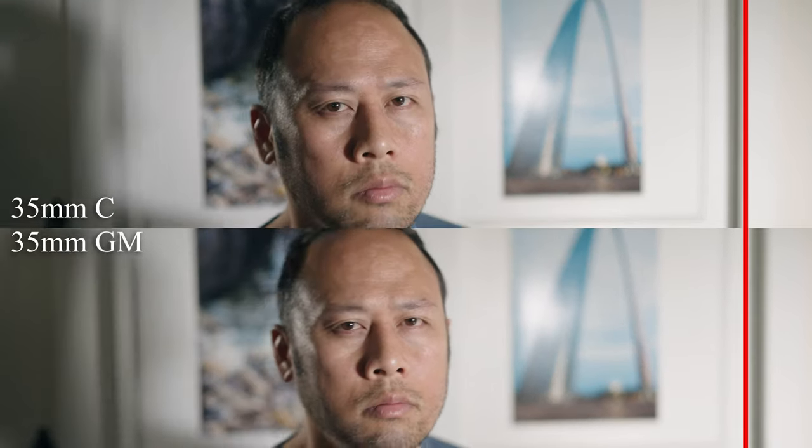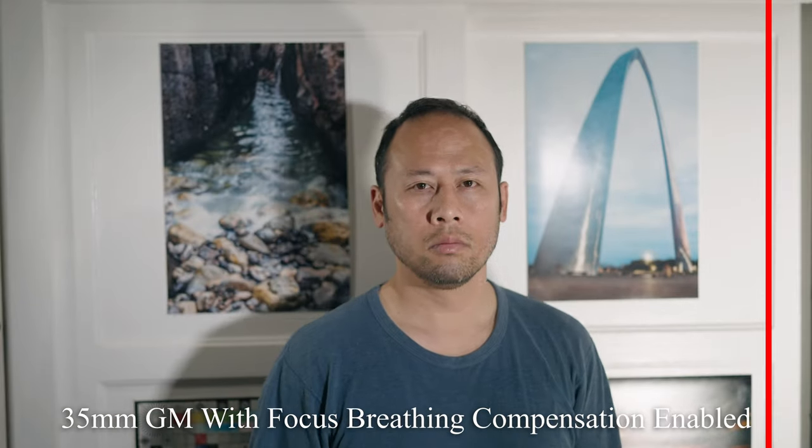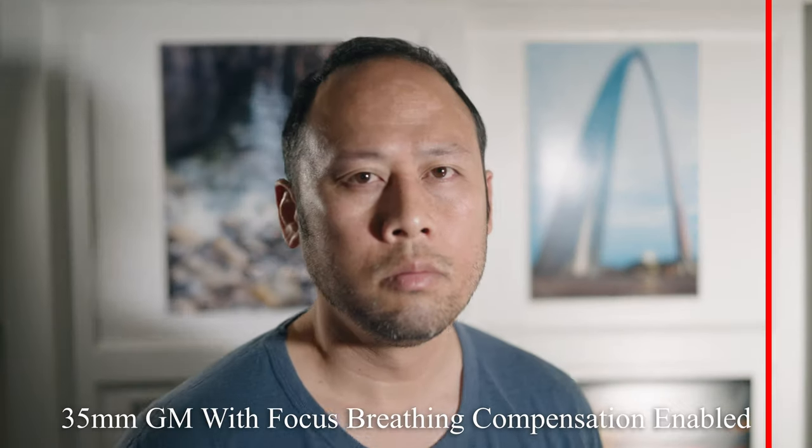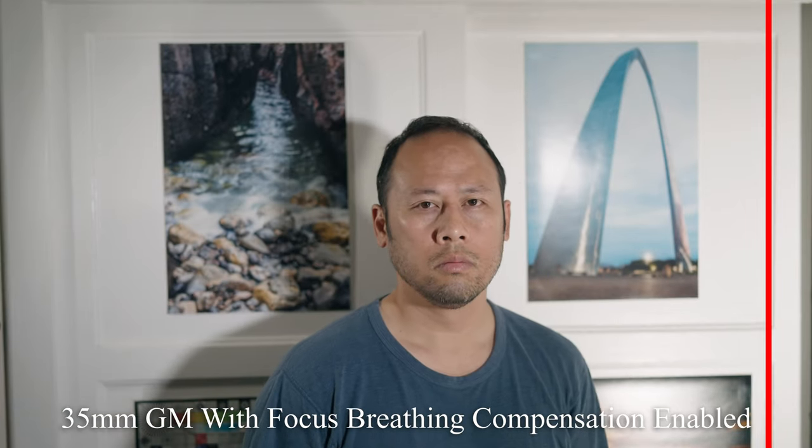Next up is focus breathing — what happens when the frame contracts and expands as you move focus. Both lenses do breathe heavily, with a good amount of contraction and expansion. For video, you'd think these lenses aren't great with this movement. However, Sony has focus breathing compensation as a trick in the bag. Not every camera has this feature, but it will likely move to future iterations. Winner in this category is the Sony G Master.